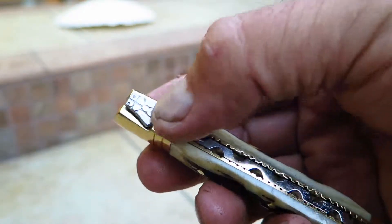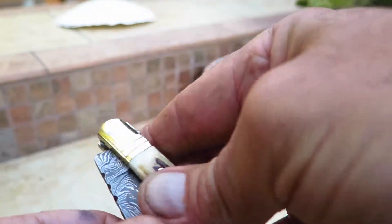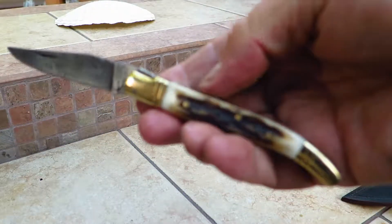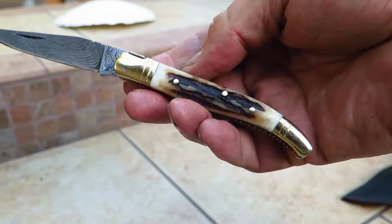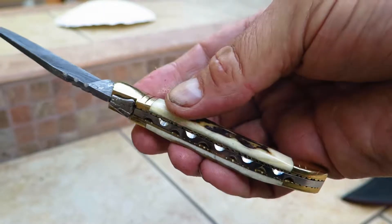You can see the nice bumblebee emblem, nice beautiful file work on the back, and this is a Damascus steel. We're going to open it up and you can see the nice beautiful detail work in here with the brass bolsters, genuine staghorn, brass pins — just a gorgeous piece.